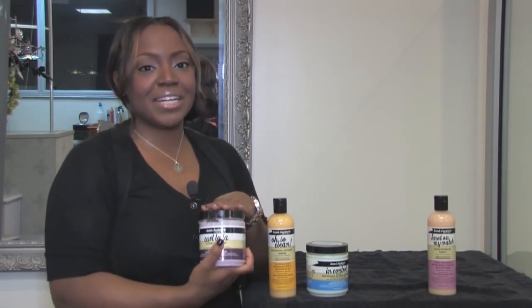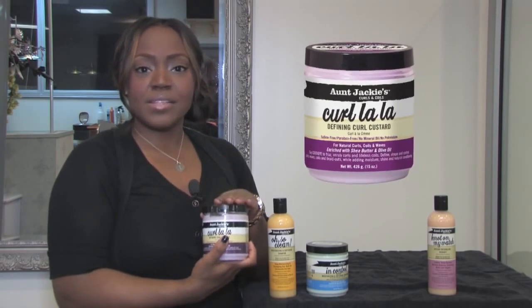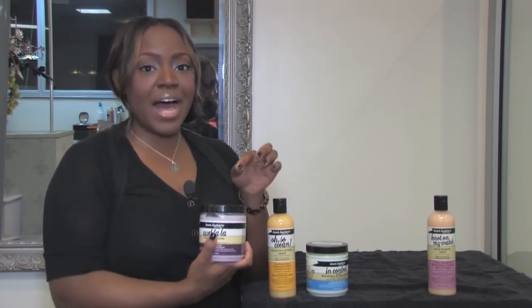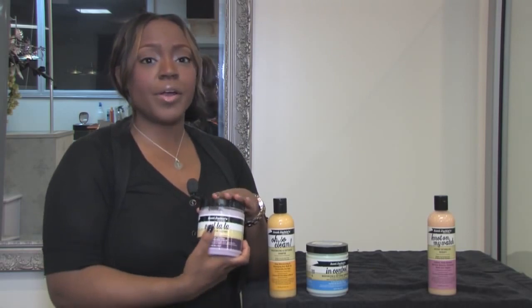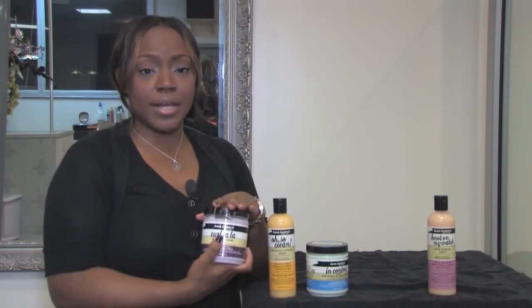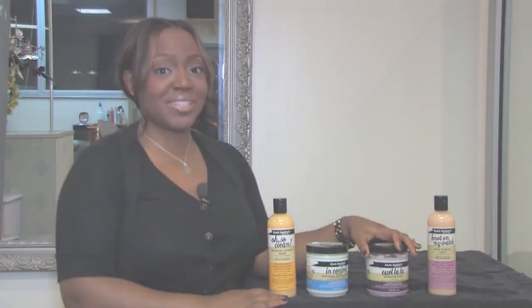Last but not least, I used the Curl La La Curling Custard to finish off my twist out style. This is very hydrating and moisturizing and it helps to define the curl or coil that you're trying to achieve. It's very lightweight — you don't have to worry about it caking and flaking like some other product lines. And now that I've gone through all the products, let's get to those twists.